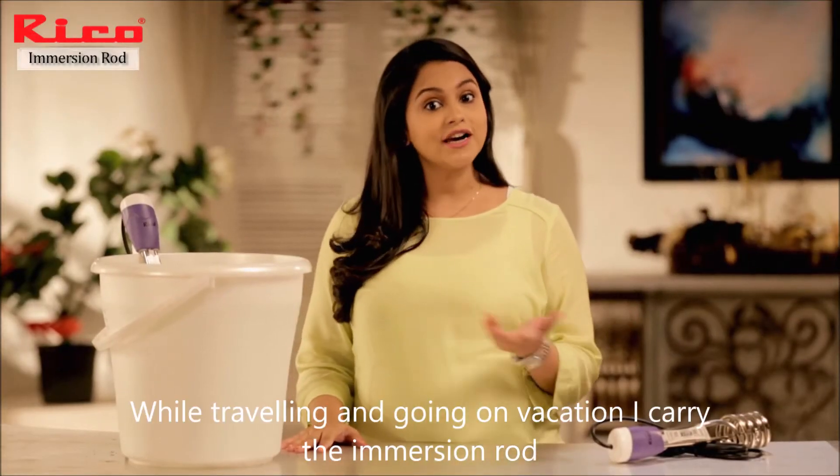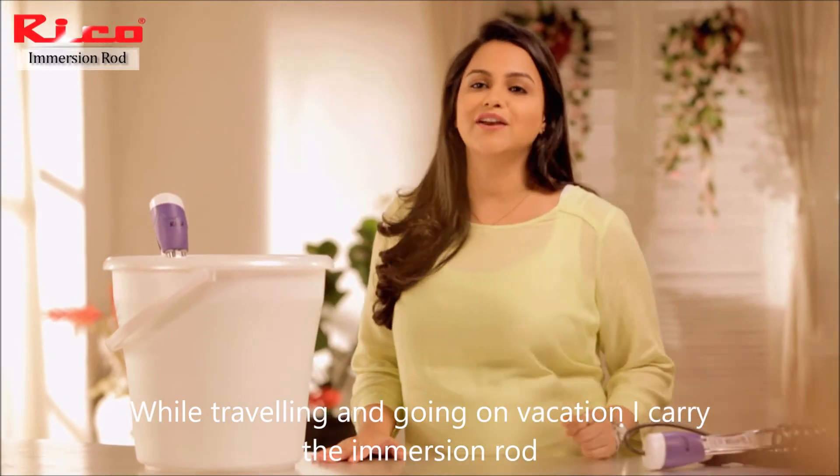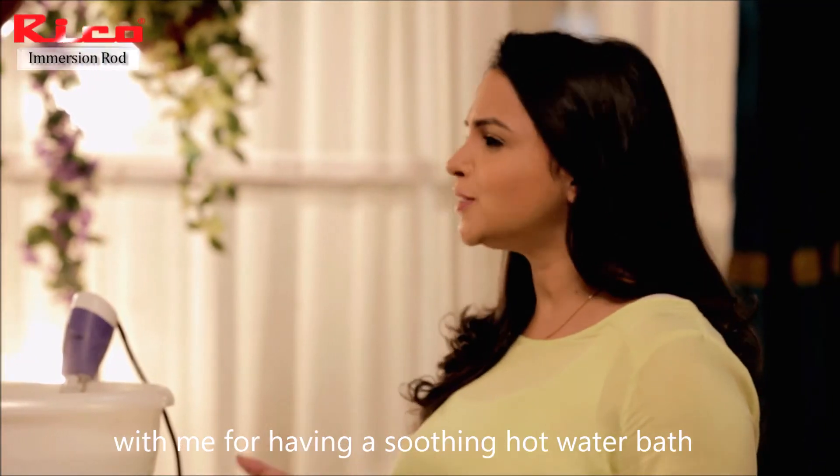Whenever I travel or go on holidays, I always carry the Immersion Rod with me, so that I can get hot water in a few minutes.